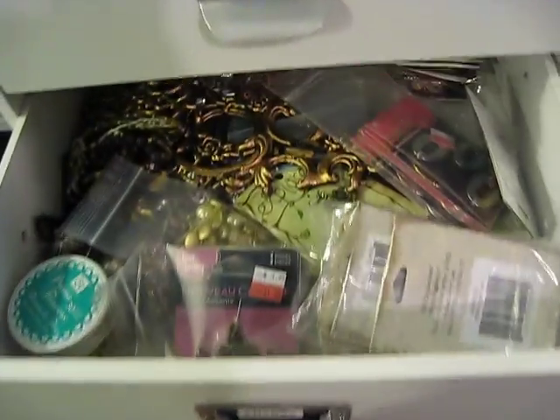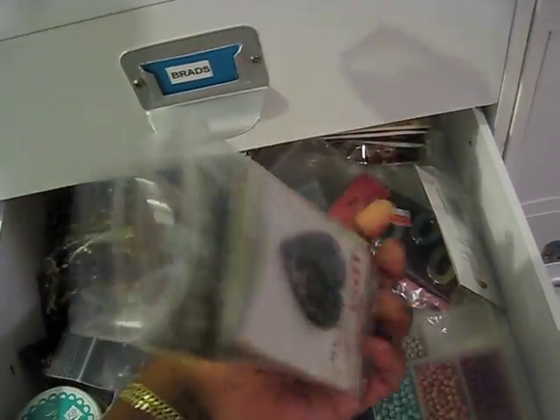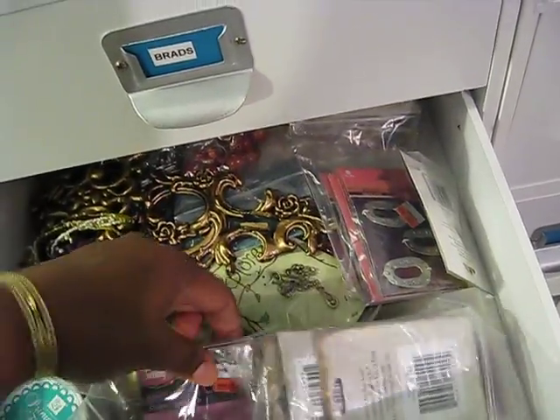Down here is my charm drawer. My charms are stored by company in little Ziploc bags. That's how I store some of my charms.